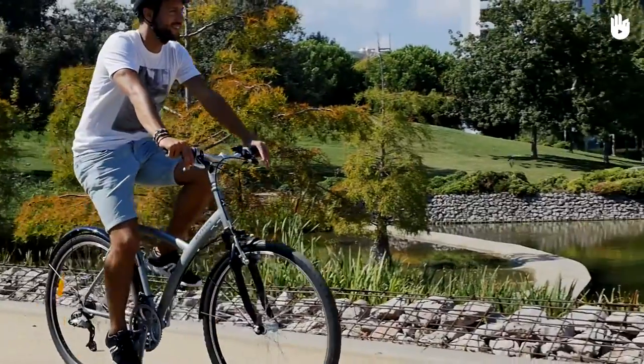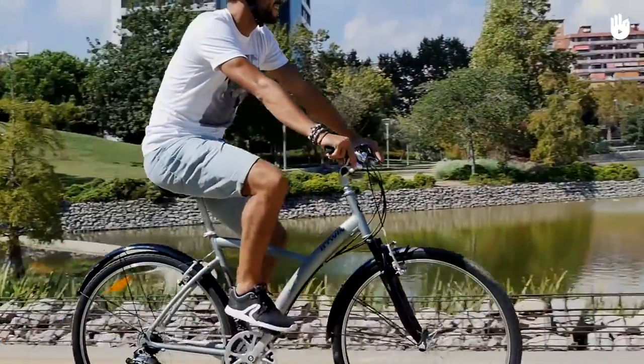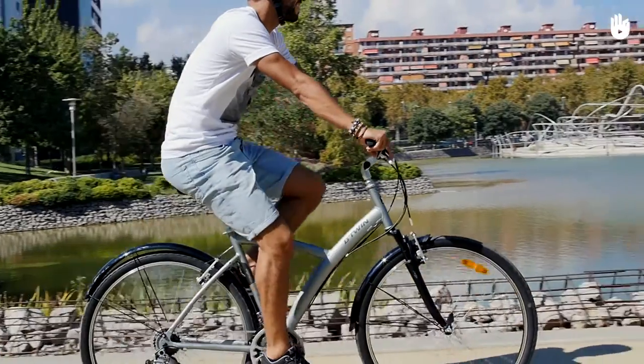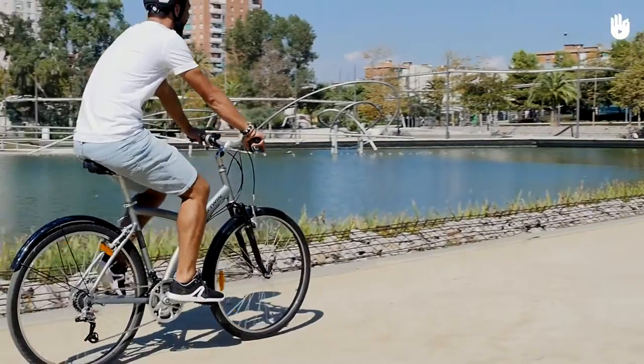Another thing you could check is that the knee is vertically above the pedal spindle when the pedal is roughly at the three o'clock position. You can move the seat forward or backward to change the position of the knee.